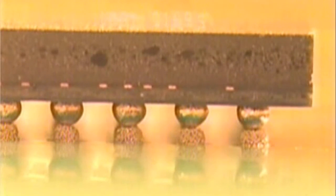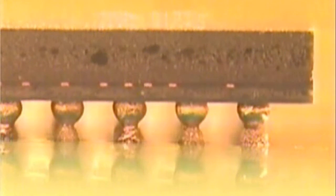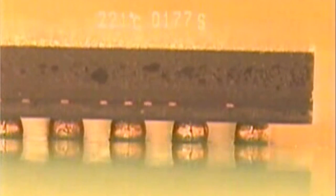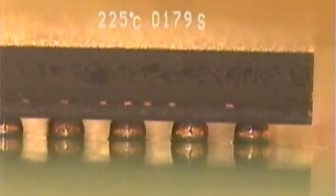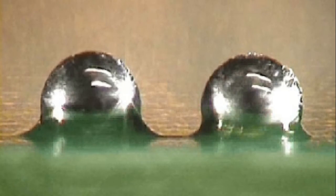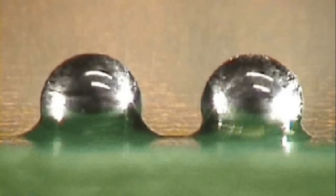One reason this may occur is the warpage of the component going through the reflow soldering process. If the printed circuit board remains flat and the package warps, then some of the terminations may not be in contact with the paste for the full length of the reflow cycle. The paste reflows, but the surface of the solder oxidizes, as does the ball. As the package tends to flatten out, those two oxidized surfaces come together, which may be why a joint won't form.